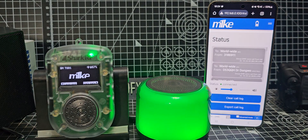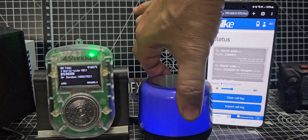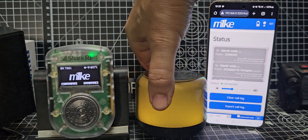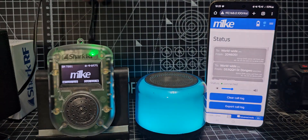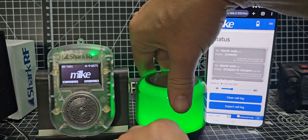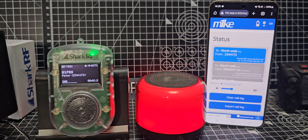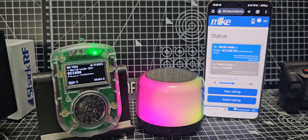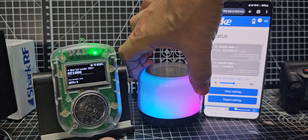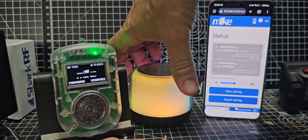If you use a speaker like this — I'll put a link in the description — it's a Bluetooth speaker but it has a 3.5mm jack out, so you can actually connect an external speaker to it as well. I'll just plug that in like so — line in mode — and then we'll wait for someone to speak.